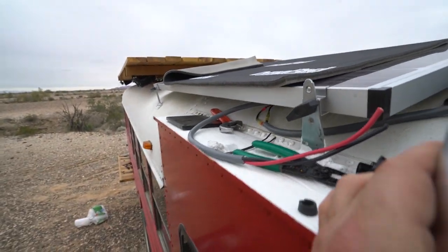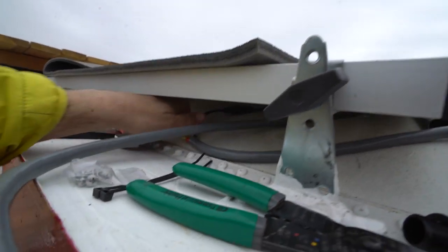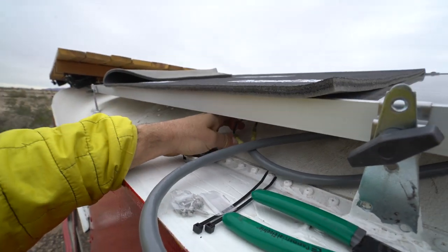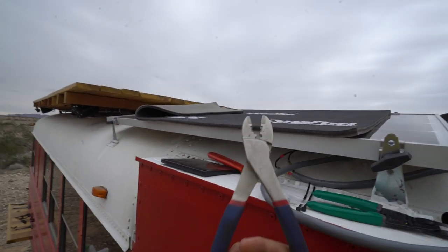This is really easy — even I can do it, I'm not a pro. This wire comes off of the solar panel, then you crimp it. I recommend using a good, heavy duty crimper like this.